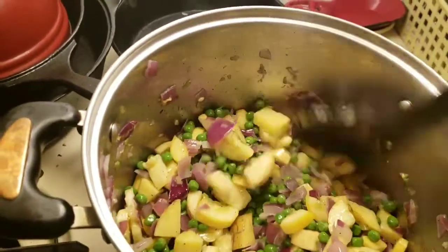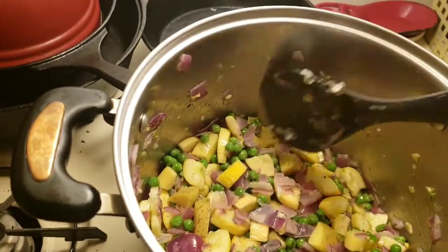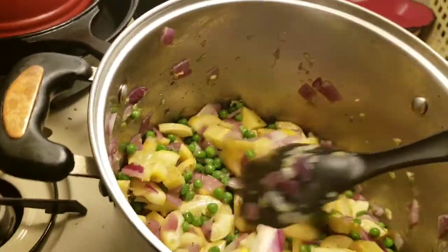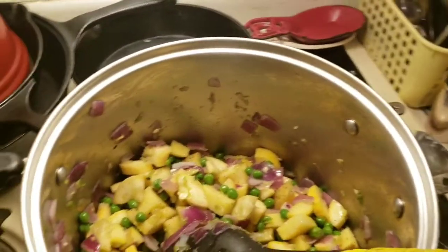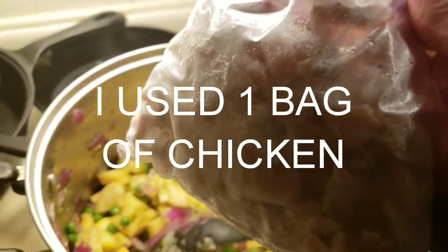I'm going to throw some potatoes in there — we do have a little bit right now in there. I threw in some peas, and I have some already cooked chicken that's going to go in. I may put in two bags.